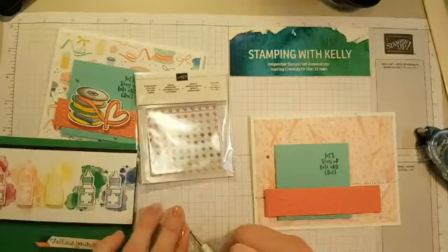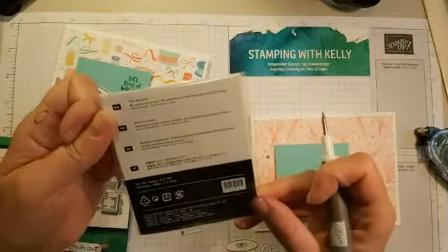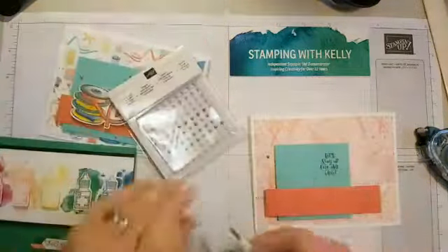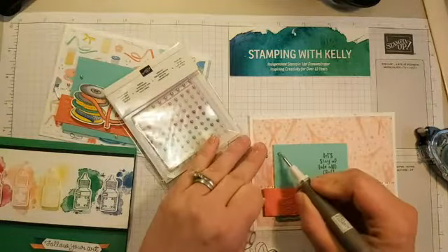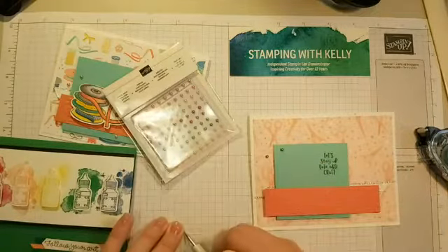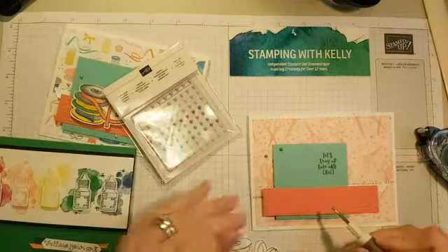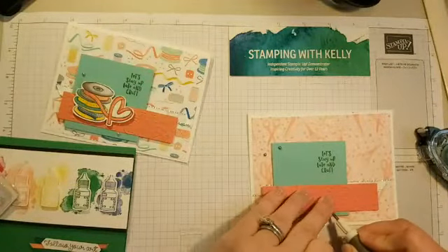Those Artisan Pearls are available for five dollars a pack and you get a ton of them. We'll stick those on so I don't lose them — I'm notorious for that. Let me put the third one down here; my proportions are a little off, but that happens.